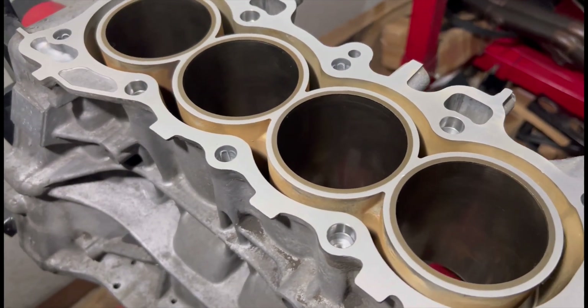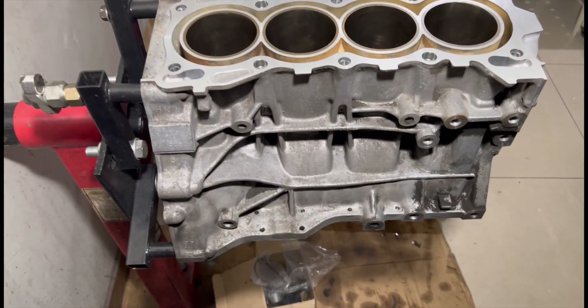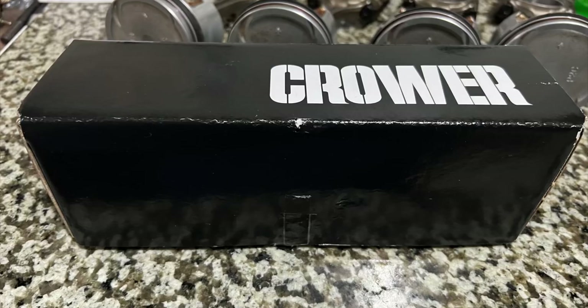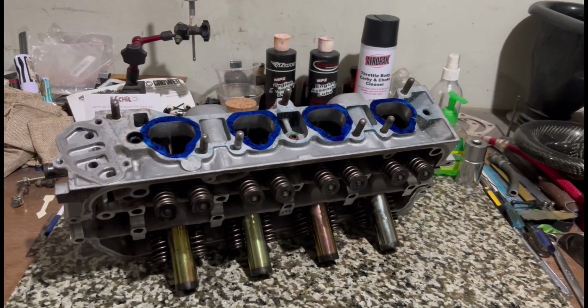On this episode, we got the block back from the machine shop. It's freshly honed and decked, including the head. So now we're off to assemble it with the upgrades of ARP, even the valve train. And of course, we'll also talk about the common misconception in match porting.